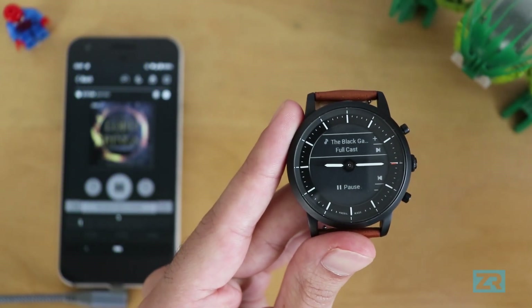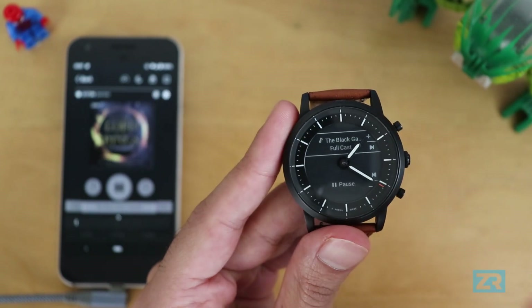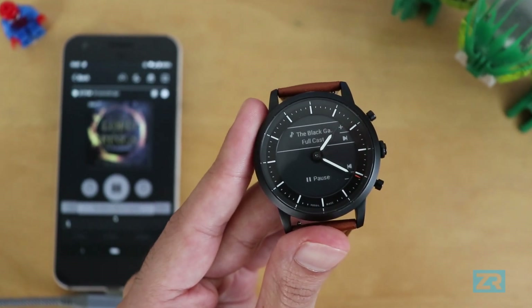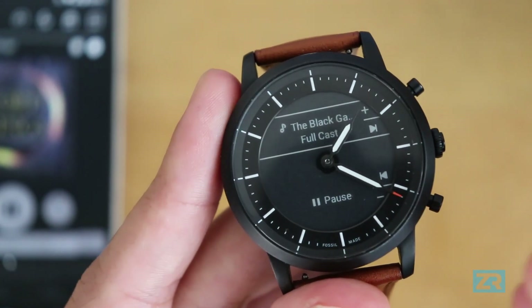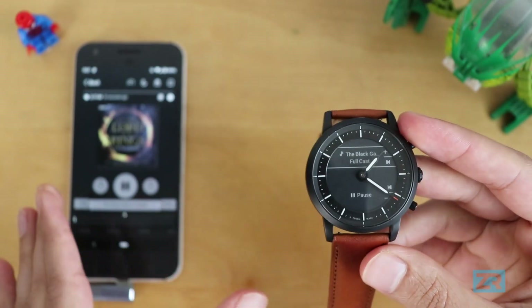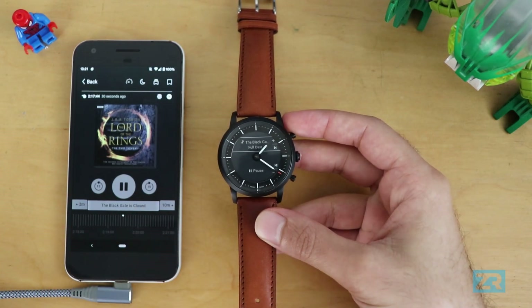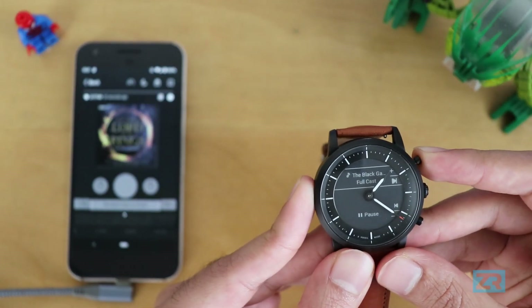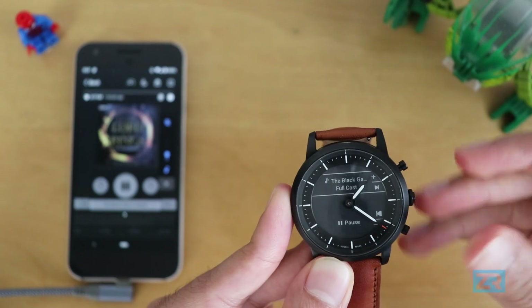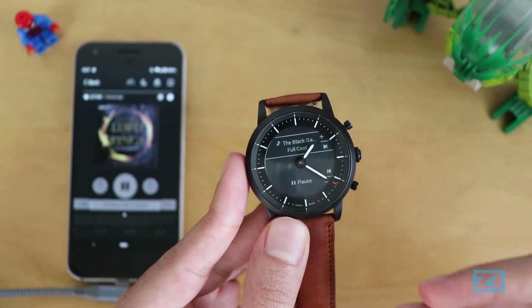If you're listening to an audiobook or radio drama instead of music, the controls adapt. I'm listening to the Lord of the Rings audiobooks on Libby, and you can see the controls let me jump ahead or go back by 15 seconds rather than skipping to the next chapter. So when I hold the top button it jumps forward 15 seconds, and holding the bottom button jumps back 15 seconds. The controls will change depending on what app you're using, so definitely keep that in mind.